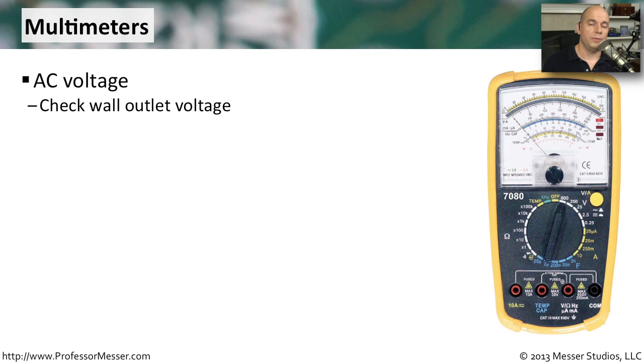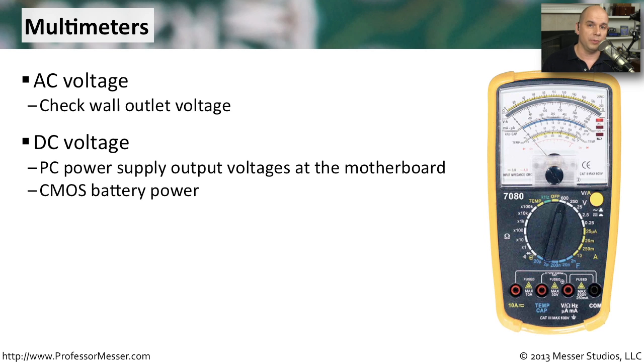Multimeters are great for checking AC voltage — the alternating current coming right out of your wall connection — so we can validate that we're getting exactly the right kind of power for the power supply inside our computer. Once our power supply converts things to direct current, we can check those DC voltages as well, including the motherboard and the CMOS battery charge.